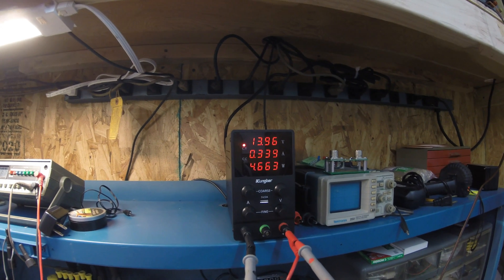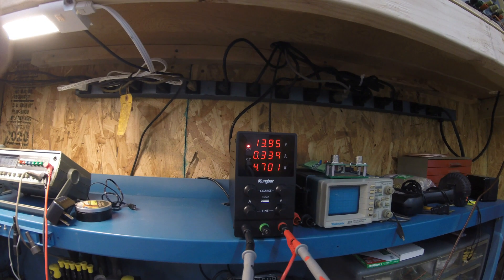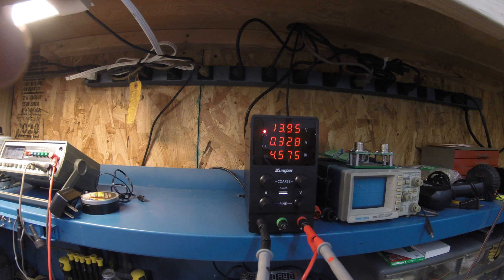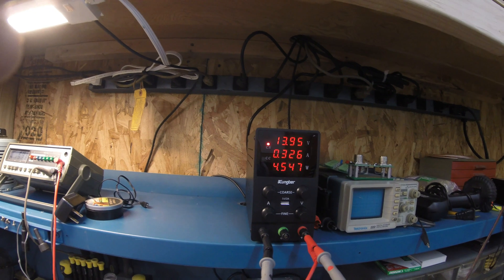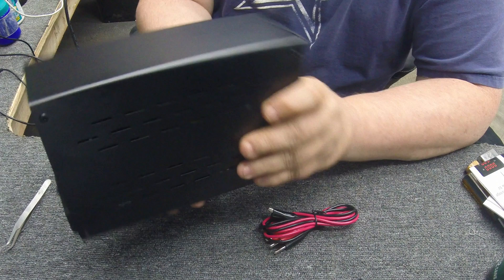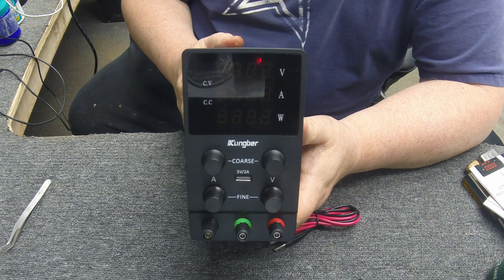It shows the CB is pulling 0.337 amps and 4.7 watts. When I key it, it's pulling 1.7 amps and 24 watts — pretty cool. Seems to be working really well. As you can hear there's some static from a radio signal behind it, but no hum — totally quiet power supply. I'm getting no hum at all, so that's a good sign. It sounds like it's a clean supply.